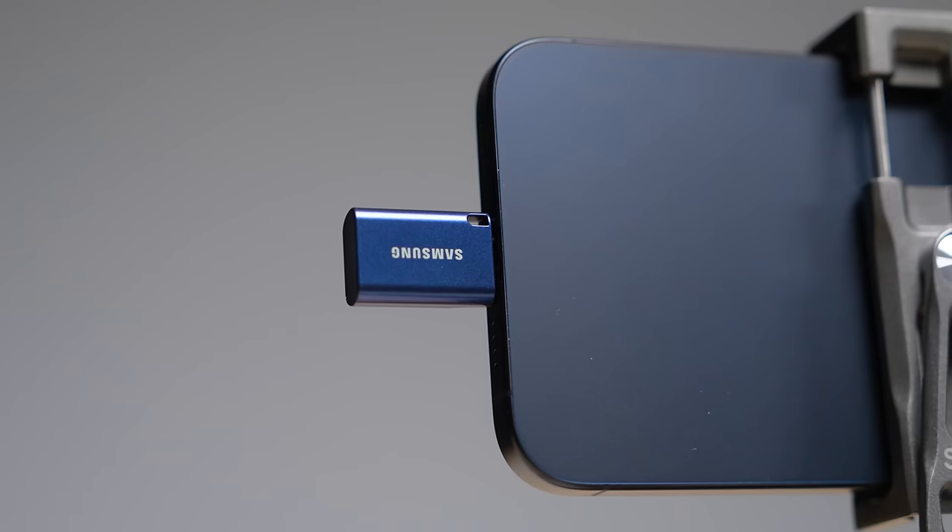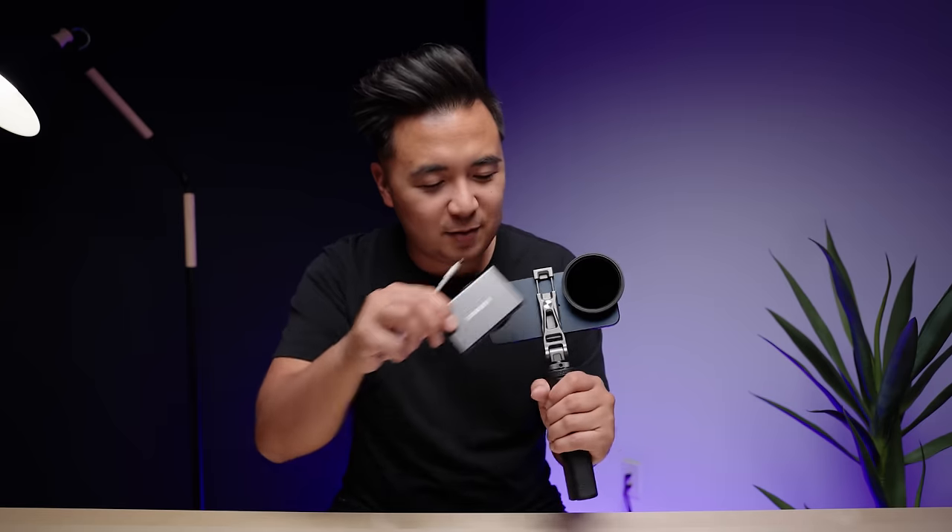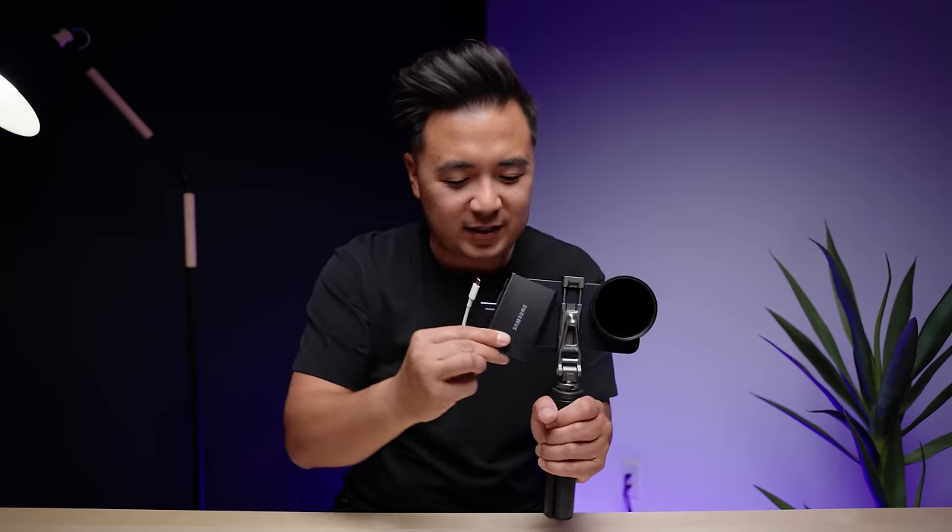Next up, this is a USB-C thumb drive from Samsung — this is the 128 gig version. There are pros and cons to using this thumb drive because I've heard from some people that there's some dropped frames when you're recording 4K60. I haven't really experienced that yet, and I am going to make a video testing out all the different media drives you can use with the iPhone 15 Pro and Pro Max. I personally like using the SSD, but because of my little rig, there's no way to use the MagSafe connection to mount it. I could probably gaff tape it, but it's already a monstrosity.